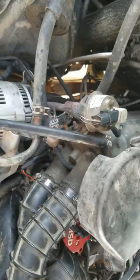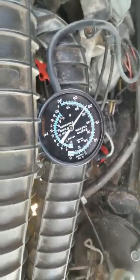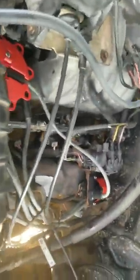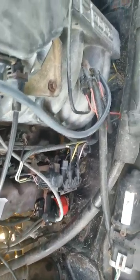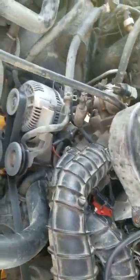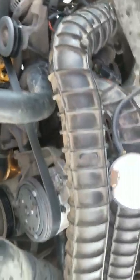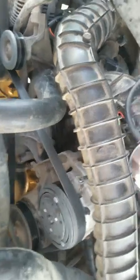It only happens after I've had a load on it, and it will do the classic sputtering and spitting and dying. I think it's time for surgery.